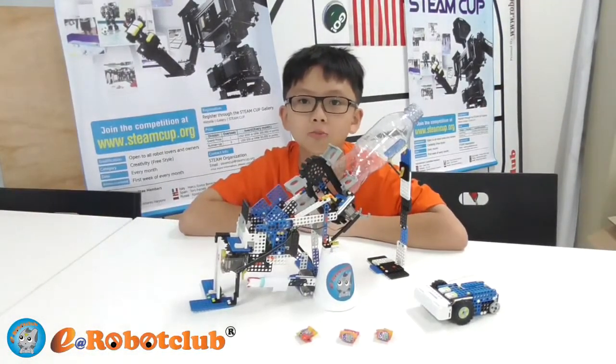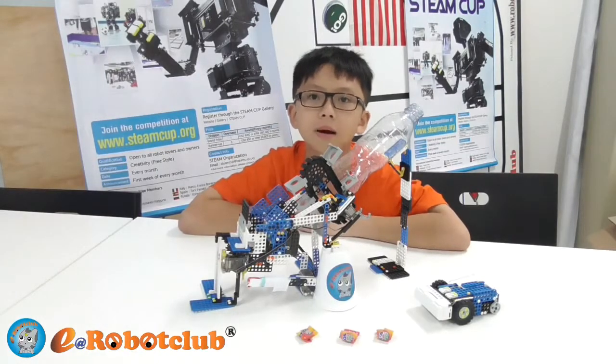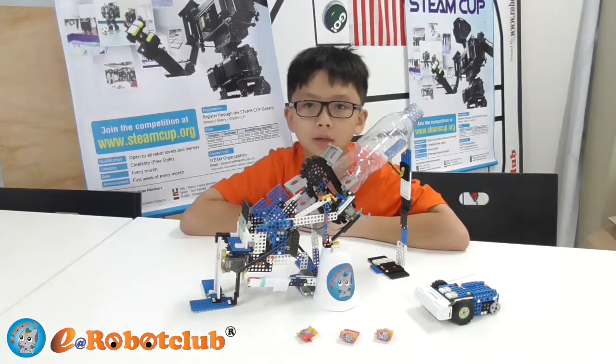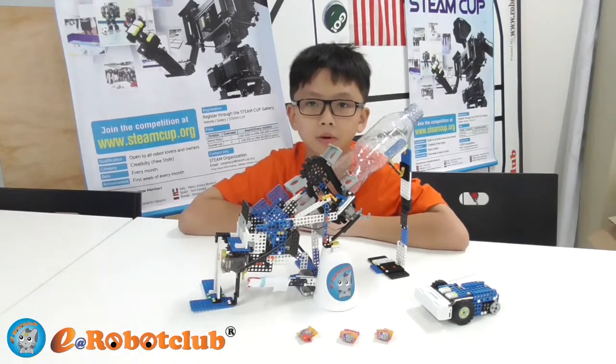Hi, my name is Liam Fugger. I took part in the STEAM Club in August 2014. My last project was X-143 and I won a finalist. Now I'm 13 years old and I would like to present my robot again.